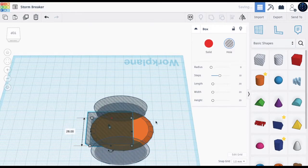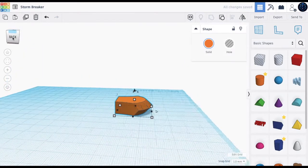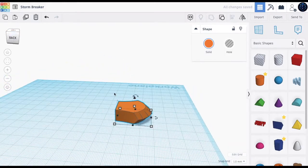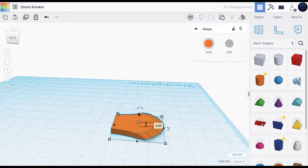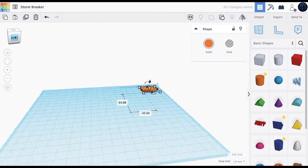We put the box here, make it a hole, and bring it a little backwards. Then you have this axe shape. Now let's move this — we have this axe shape. You can increase the height, you can decrease it or make it bigger. That's what we're going to do later.